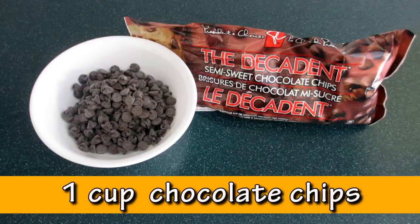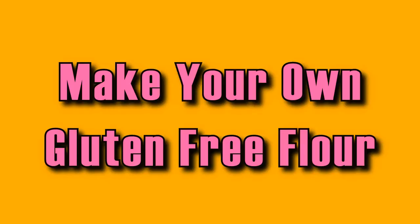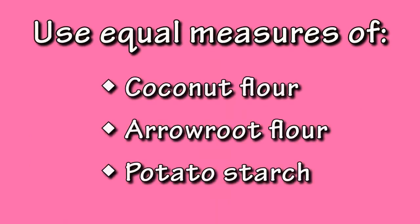You'll also need three cups of gluten-free quick oats, one quarter cup shredded coconut, and one cup of semi-sweet chocolate chips. You'll need to make your own flour mixture using a combination of gluten-free flours and starches in three equal measurements — two parts flour and one part starch. The combination I prefer uses an equal ratio of coconut flour, arrowroot flour, and potato starch.